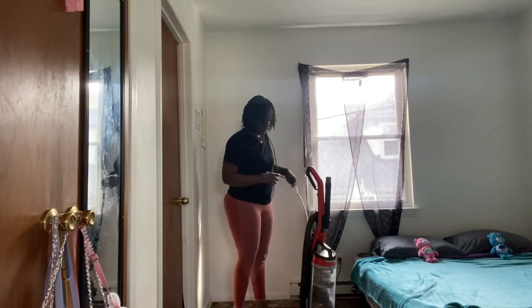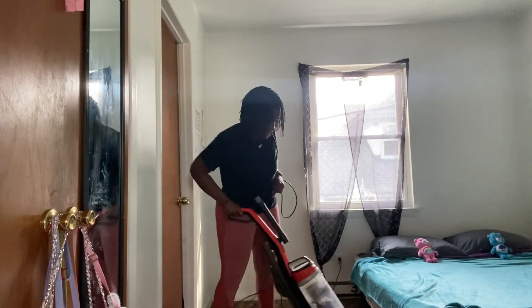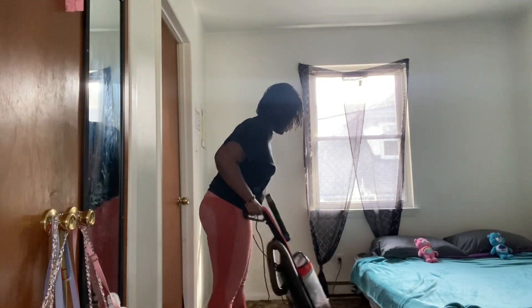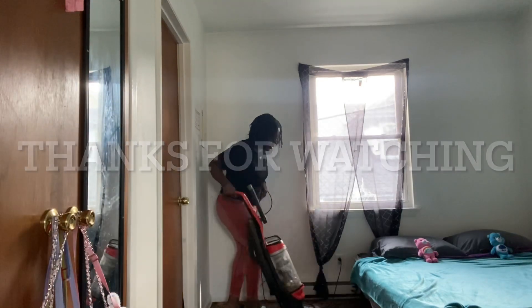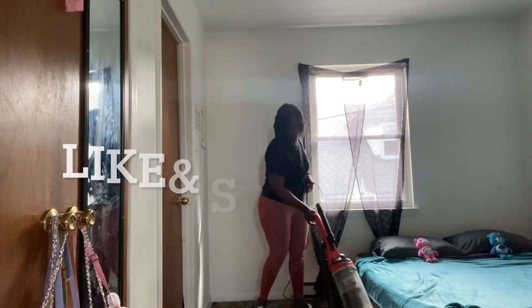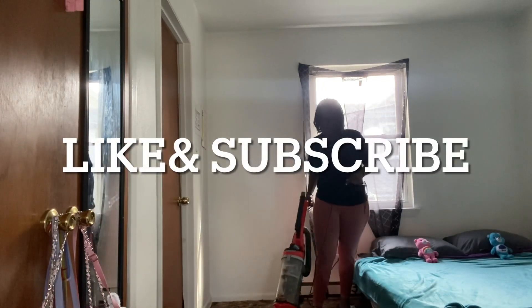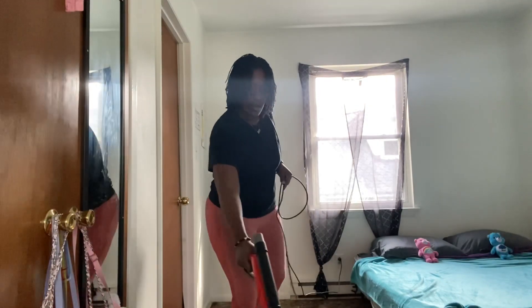I have finished up with the girls' room and the last thing I have to do is vacuum, which you see me doing now. Thank you guys so much for watching this video. If you guys like videos like this, let me know down below. Don't forget to like the video and subscribe to the channel if you haven't already, and I will catch you guys in my next video — peace!